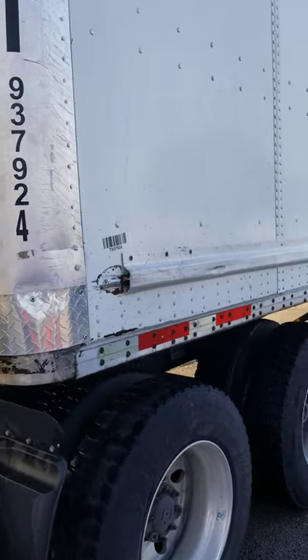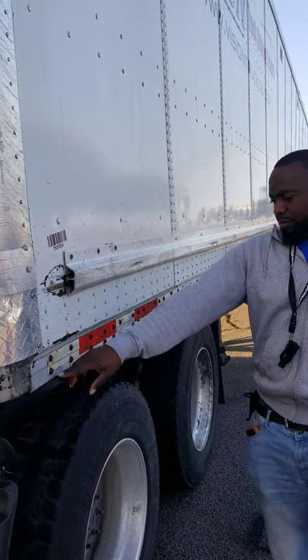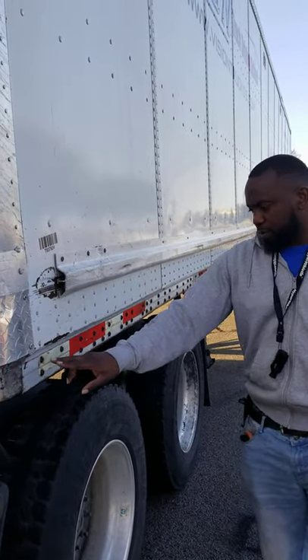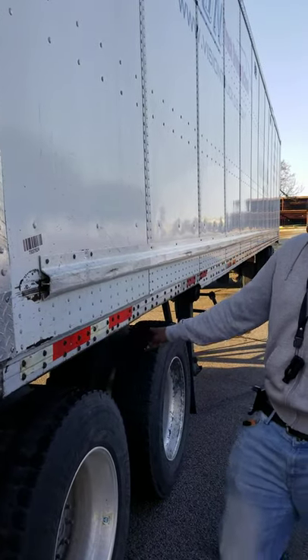We have our DOT reflective tape. It should be red and white in color, not missing any nuts, bolts or screws, not been broke or cracked, clean, clear and not cracked. It should be 50% on the side of the trailer.